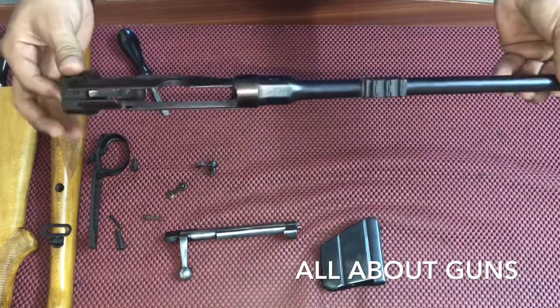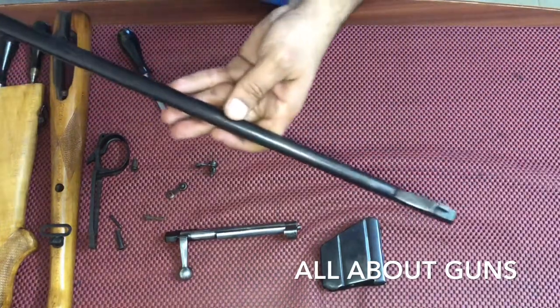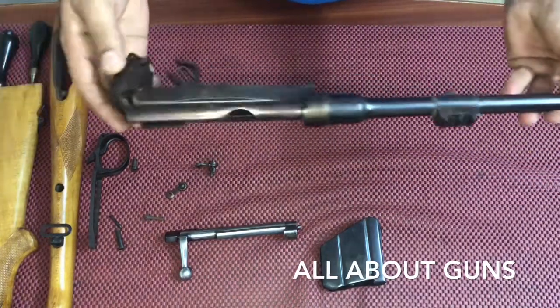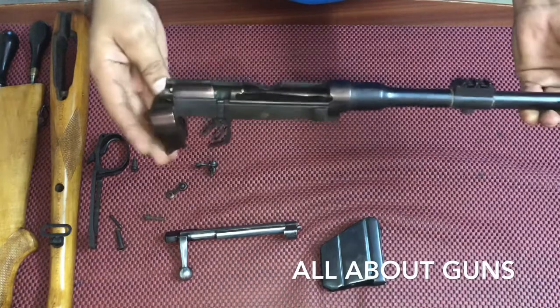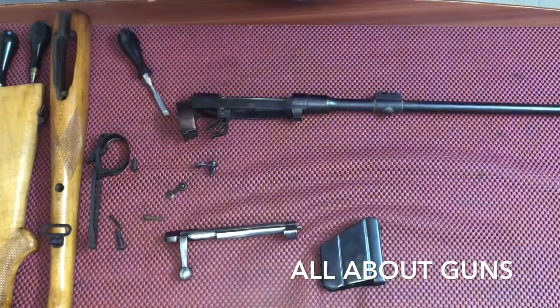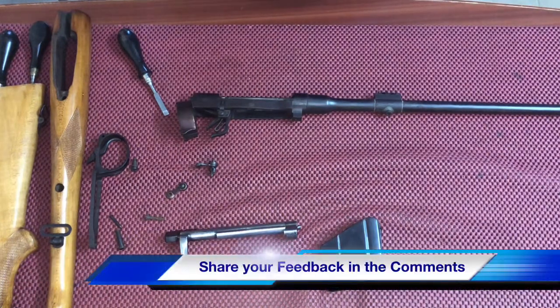This is the remaining receiver and barrel. To clean the barrel, you just need a 315 caliber cleaning rod, and you can clean the barrel and the receiver with oil. This is how you disassemble or strip down an IOF-made 315 caliber bolt-action rifle. Thank you for watching, and keep coming back for more such videos — don't forget to share and subscribe to our channel, All About Guns.